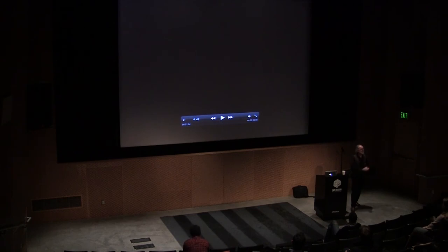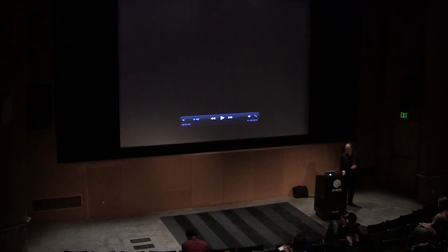Well, I guess, thanks for coming. Thank you.